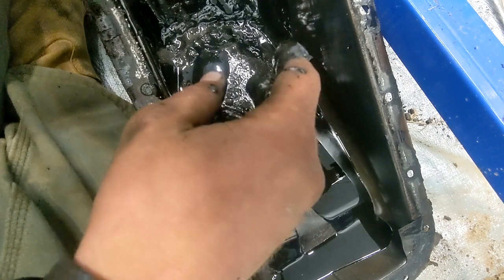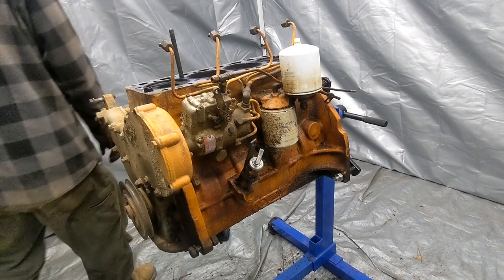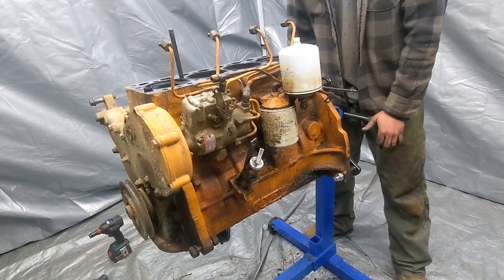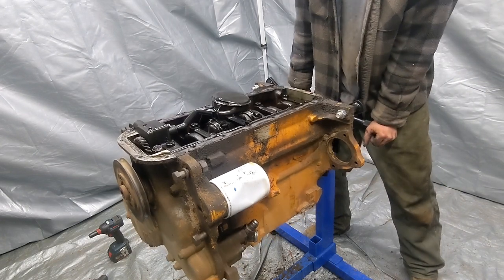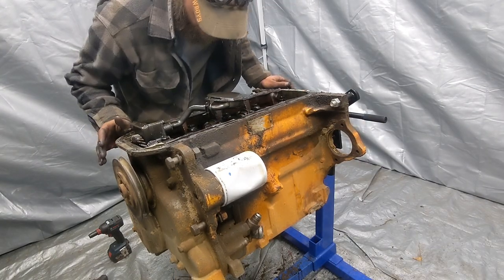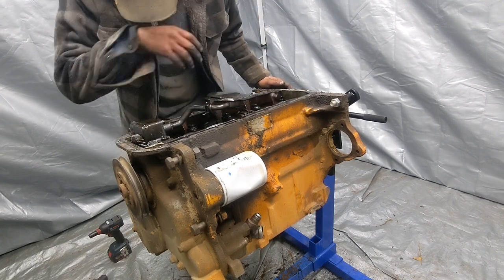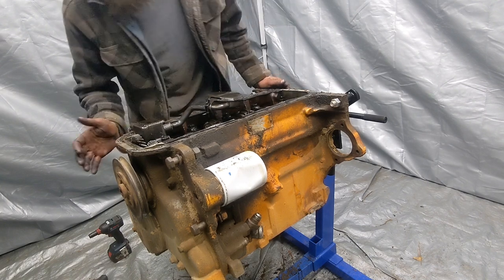Let me get my hands cleaned up here and we'll flip this engine over upside down and start looking at the bearings. Good news is, just from here, I won't know for certain until I get into it, but the camshaft - I'm not seeing any galling or scoring, just from the part of it that I can see.